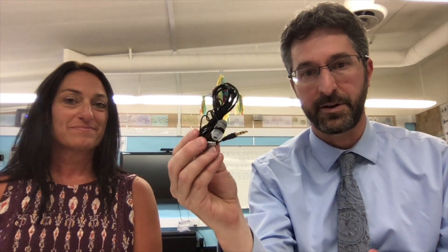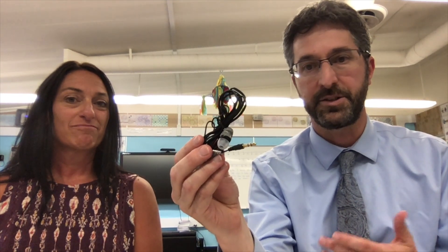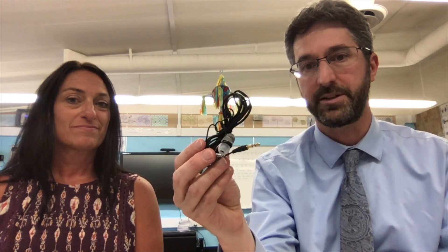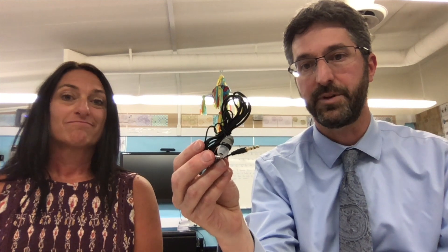Here's another hot tip: 25 of these earbuds for about $15 means every child has the tool they need to take full advantage of the listening learning workstation within the Benchmark material.